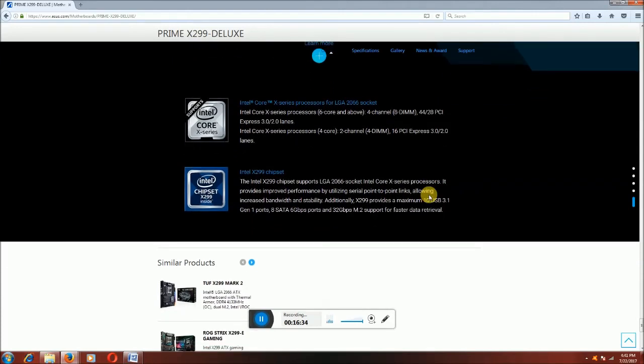This is the Intel Core X-series processor, LGA 2066 socket. 8-channel quad memory modules and 44 PCIe 3.0 lanes. This is Intel X299 chipset — Gen 4, SATA 6 Gbps transfer rate, 32 Gbps for M.2 support for faster data transfer.